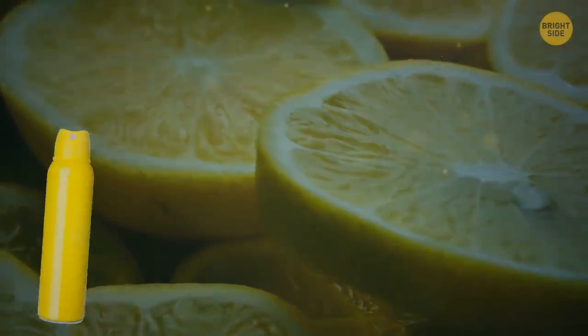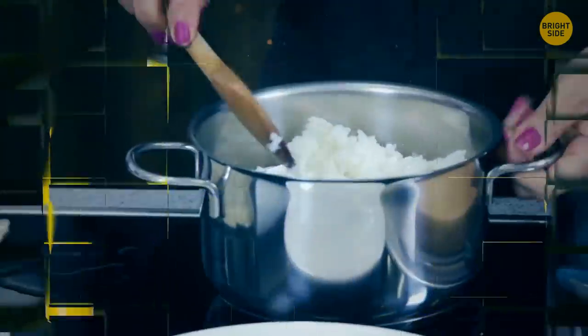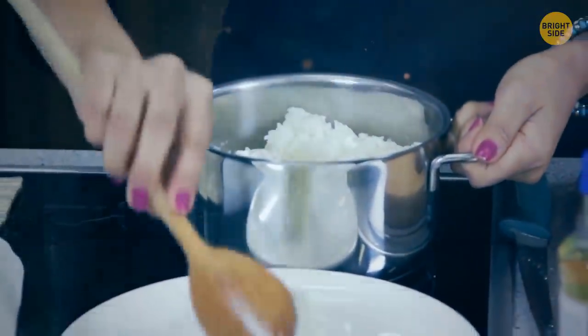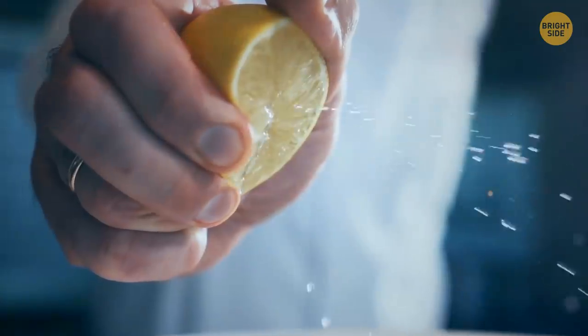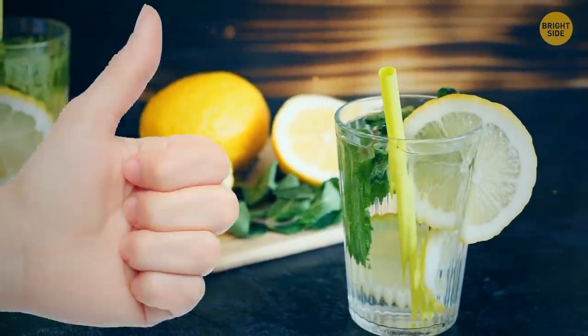Lemons can be used as a deodorant, air freshener, polish, bug repellent, hair lightener, and to help rice not stick to the rice cooker or pot — just add a little squeeze before turning it on. Oh, and they also make pretty good lemonade too.